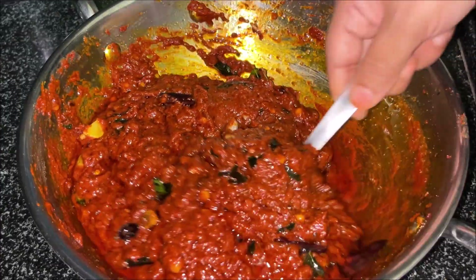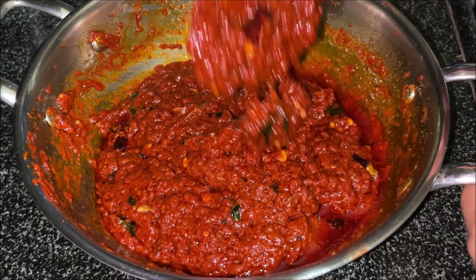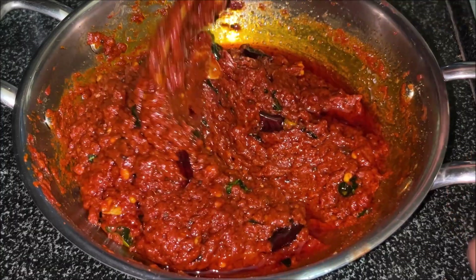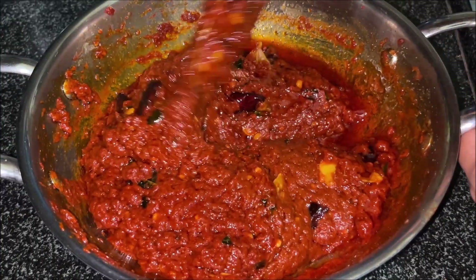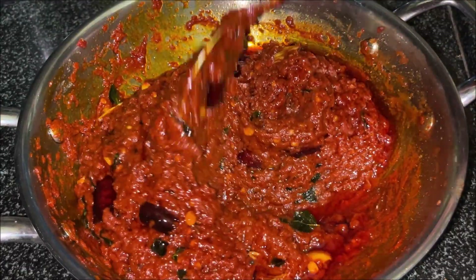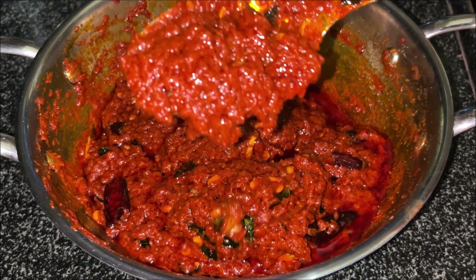We are doing four dishes. We will taste the rice, we shall finish the rice. We will taste the rice.